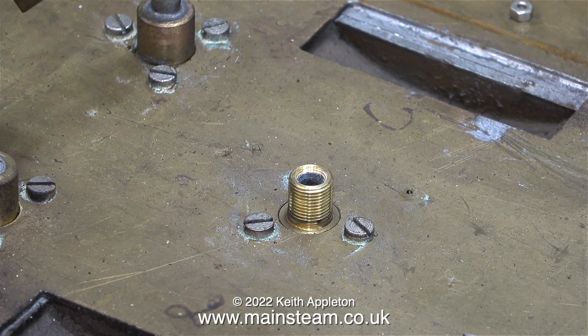This is some kind of BSP thread. After all these years I still find the sizing of BSP threads to be a bit odd. For instance, a quarter BSP thread does not refer to the diameter of the thread.